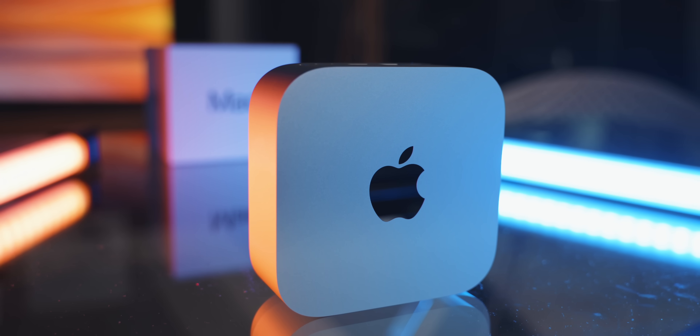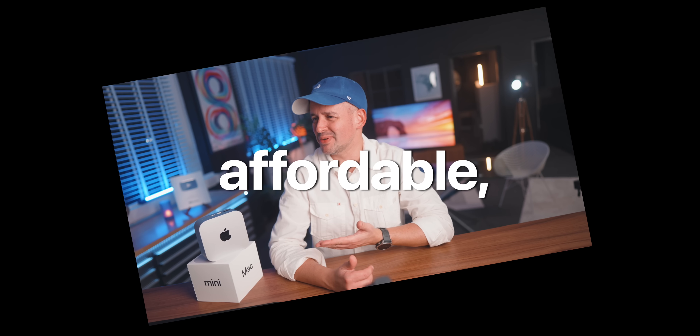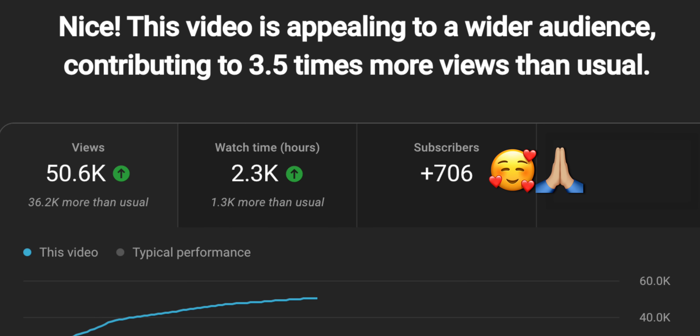The M4 Mac Mini is actually a powerful beast and as promised in my previous video we're going to put this little baby to the test today. We're skipping the unboxing — you've seen those videos already — it's cute, affordable, and it came inside a box. We're going to do some proper testing. Thank you to all of you who liked, shared, and commented with your suggestions. A huge welcome to the 700 people who subscribed from that last video. I'm Alex and I do down-to-earth tech videos.